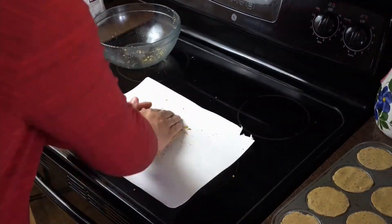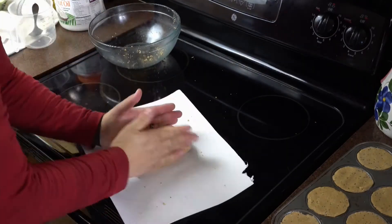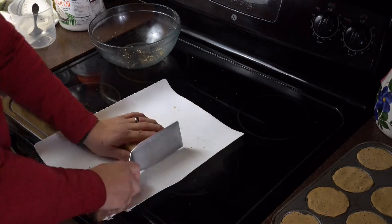I ended up with a little bit of extra dough, and what I did with that is just form it into a nice rectangular brick that I processed separately.